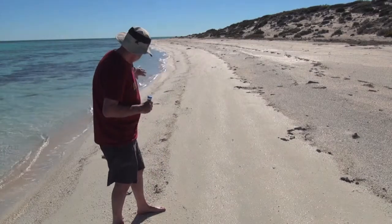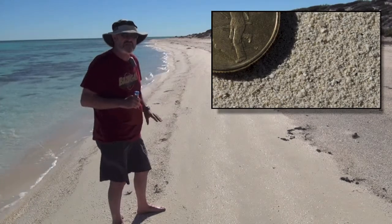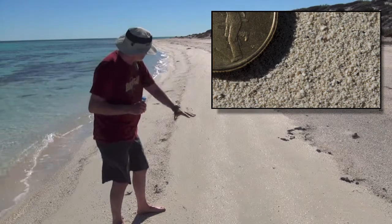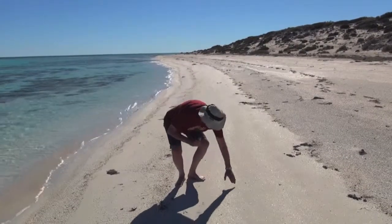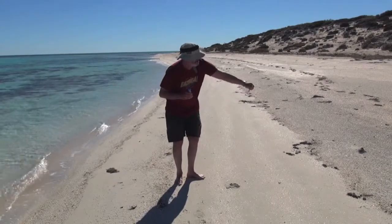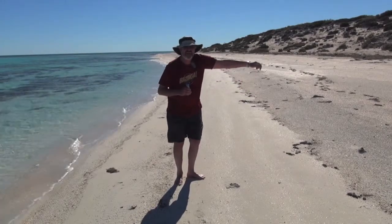Here we have another ripple with shells in it — these are basically being left by the higher tide. But this line down the middle that shines so beautifully is almost pure ouds. Now I'm going to scoop some up. You can see as I drop it — very, very fine sand.